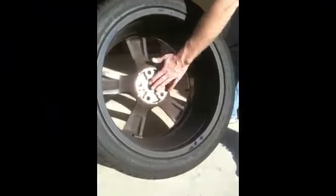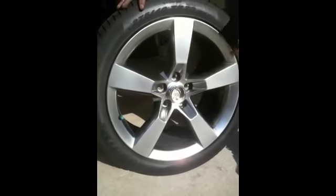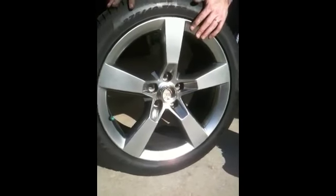Now that all the screws are tightened down and our housing is on the front and it's centered, we're going to put the tire back on the vehicle and then we'll show you how to put the light assembly inside.